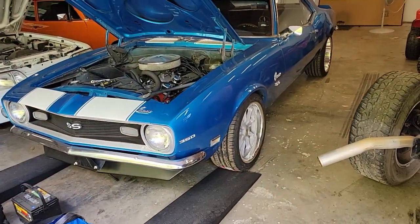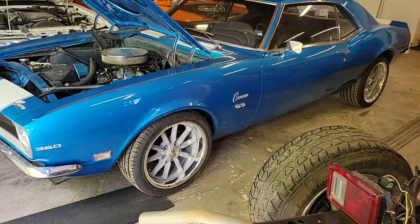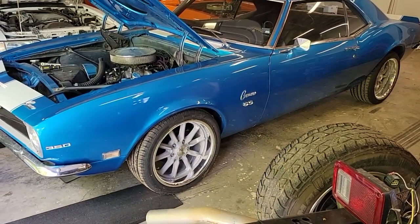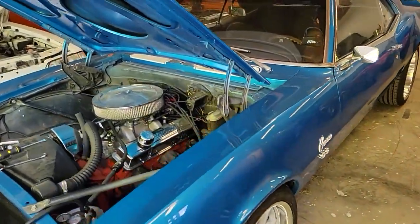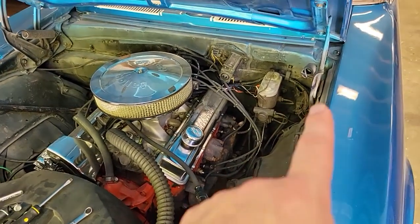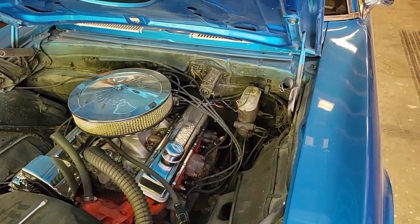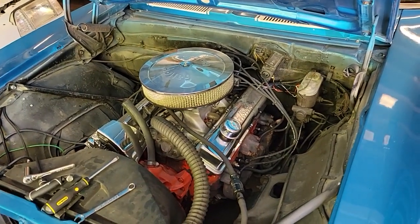Probably go to electric fans to put a little more horsepower down. May upgrade the alternator. Wheels and tires look good, but I think we'll upgrade the suspension — a little bit newer suspension. I think we'll go with some tubular A-arms, upper and lower control arms. I'm hoping to get a little bit of a cam in here, headers, exhaust.